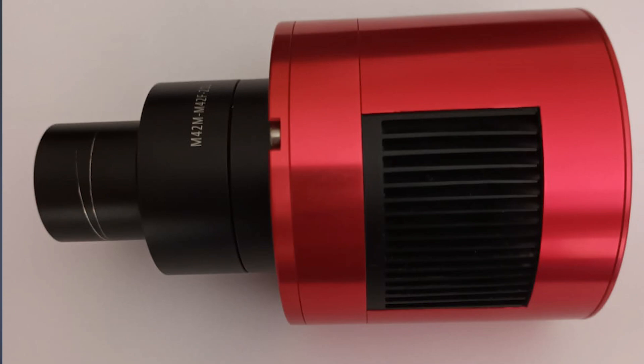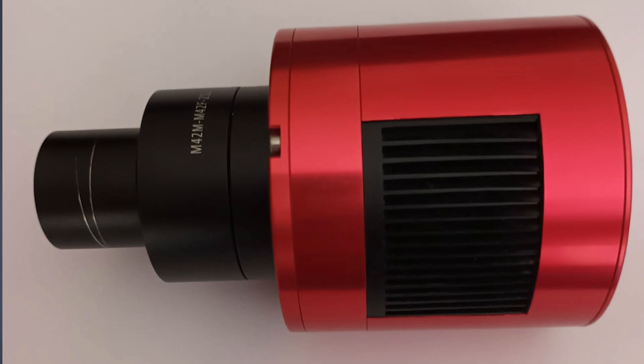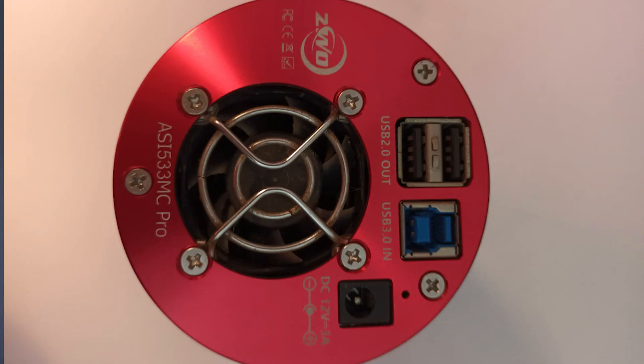Then I learned about dedicated astronomy cameras. The promise is simple: you should get cleaner, more sensitive images with more detail. The reality starts the second you open the box. You pull it out and notice — wait, where's the screen? There's no battery slot, no memory card slot. In that moment you realize this isn't a camera upgrade; this is a complete teardown of your entire workflow.